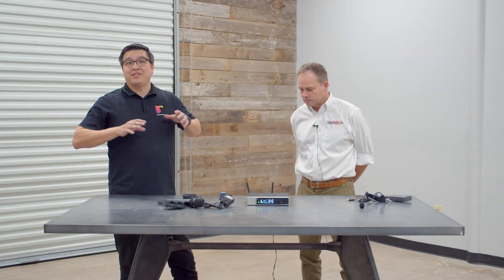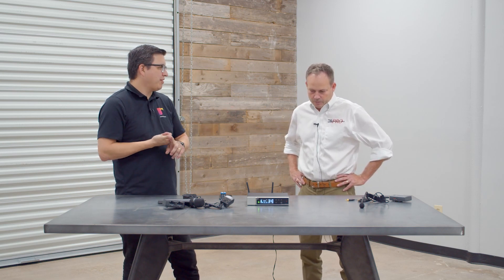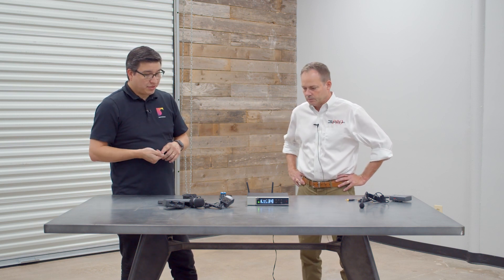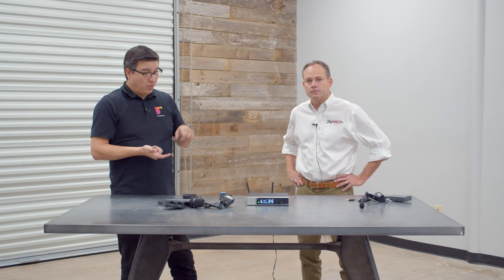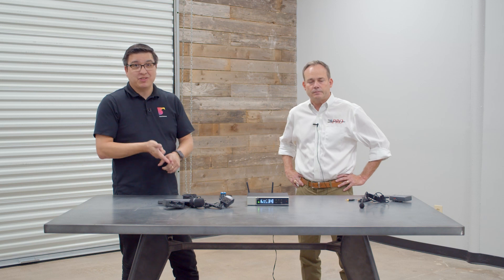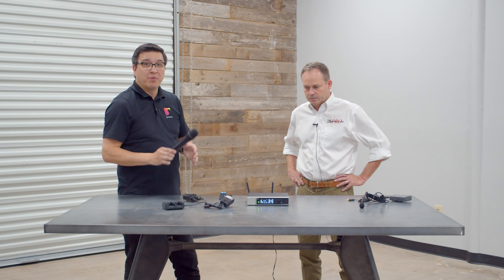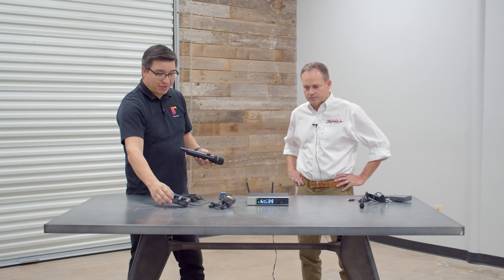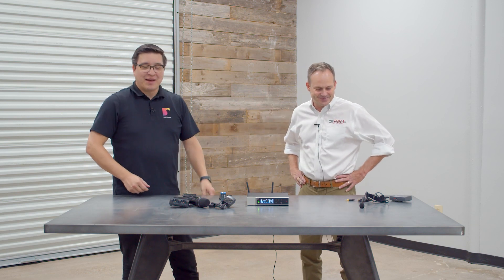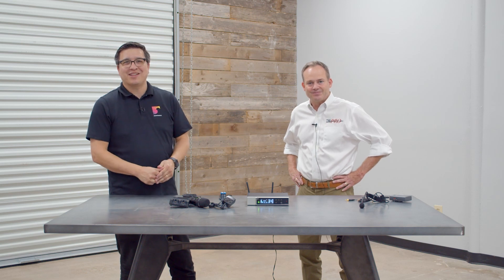This is a super cool product line. The big highlights are: price point — street price for handhelds is about $699, which is a great deal — app configuration, great battery life at ten and a half to twelve hours, solid robust metal construction, and rechargeable batteries. Thanks to Daryl, our friendly neighborhood Sennheiser rep, for stopping by. If you've got any questions, leave a comment below, give us a call, or shoot us an email. Thanks so much, bye!